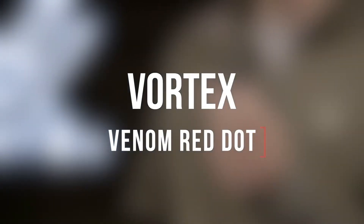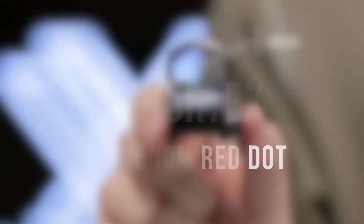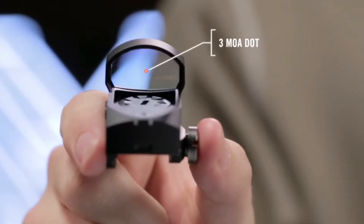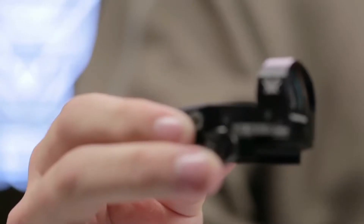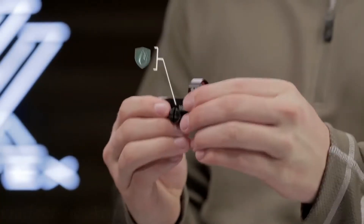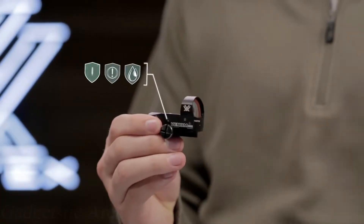This is the Venom. The Venom red dot sight has a three MOA dot promoting rapid target acquisition while providing a precise point of aim, getting shots downrange and on target fast. A durable machined aluminum housing ensures this unit will stand up to whatever you throw at it.